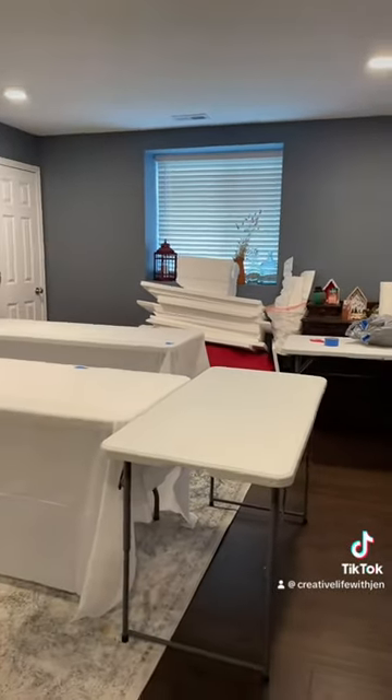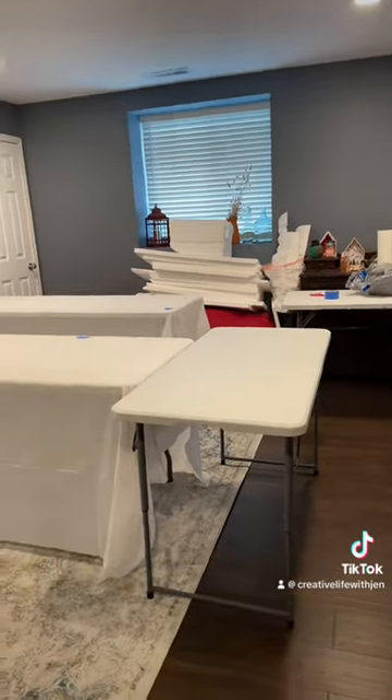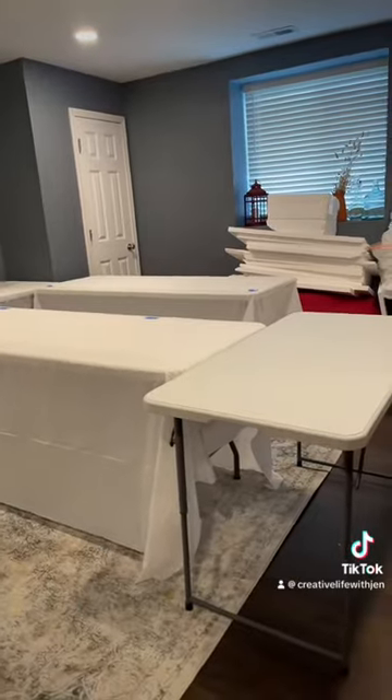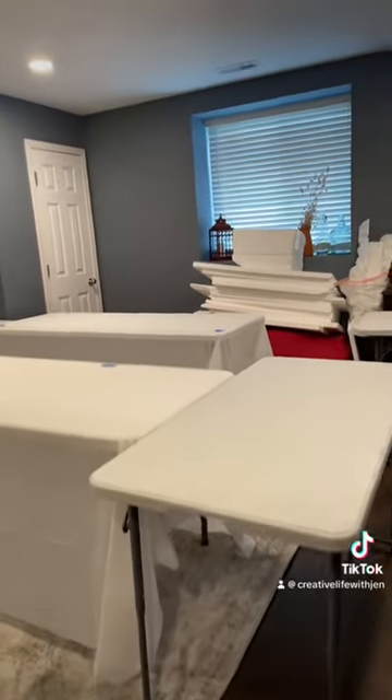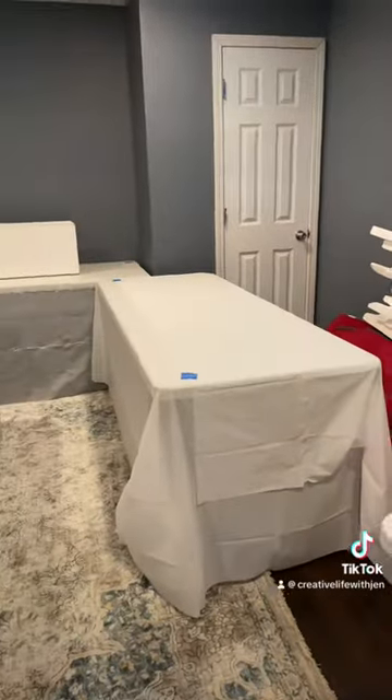I do have two tables that I'm not sure if they are going to stay. This table here, if this one doesn't stay, then I am going to have to add another tablecloth onto that one, because I can see from the front underneath that table, and I want to be able to hide my wires the best I can. This table, if it stays, it'll go butted up to this table.